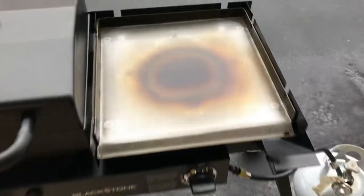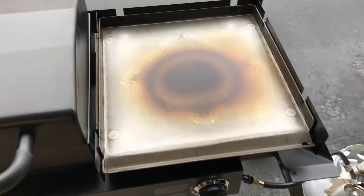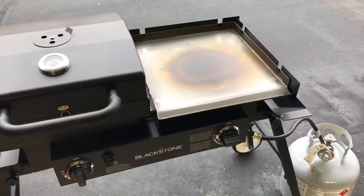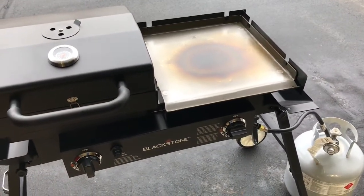We're continuing on and you can see we're starting to get some nice color there. From this point I'll probably just take pictures and you'll see a series of pictures showing the progress.